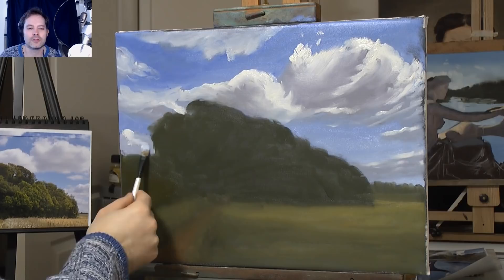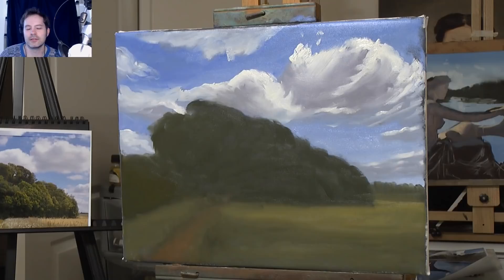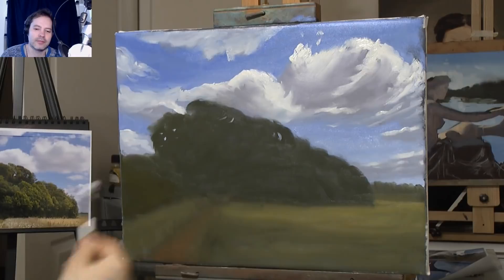If you're wondering why I decided to do the highlight after I blocked in the dark of the trees — that was because I didn't want to put the lights in first. This way I can add the lights on top of the dark.